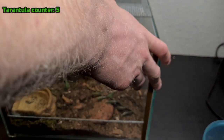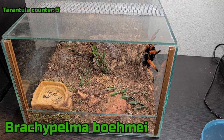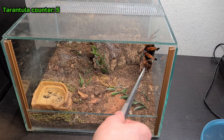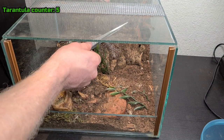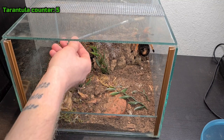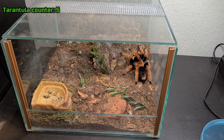Here is another Brachypelma boehmei and this girl is a female — she is a hair kicker. She kicks so much hair. I'm actually going to try a roach first. She's going to take it — roach, roach! Female hair kicker. Nope, she doesn't want it. Oh, she's getting ready to kick hair. Well, she doesn't want the roach and she hasn't kicked. I was really expecting her to. But she's a big female. Let's see if I can get her a little bit closer to the camera. There she is — beautiful lady.